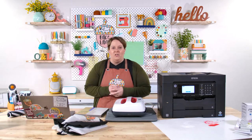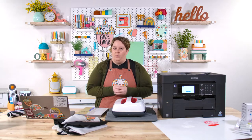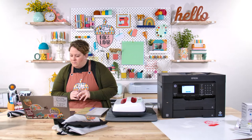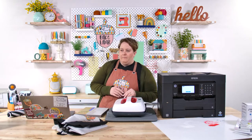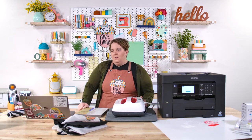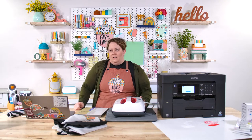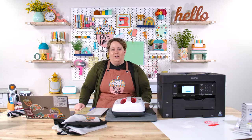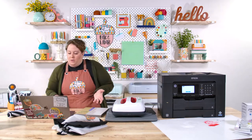We actually let ours sit for about six months and it printed fine — it didn't clog or anything. I don't think there's necessarily a time limit where you have to run it, like turning a car on once a week. It can sit there for quite a while and still run properly. You may just have to clean the printhead, and if so, that's not a big deal — it does use a little bit of ink.